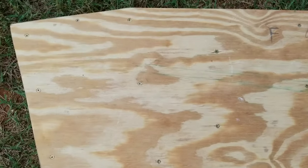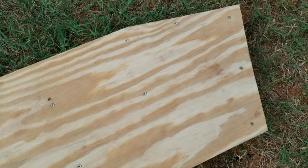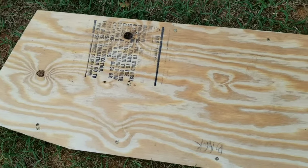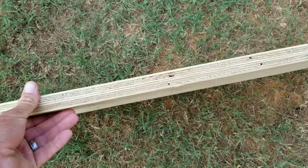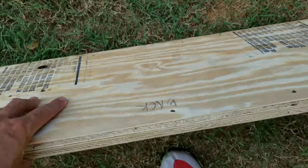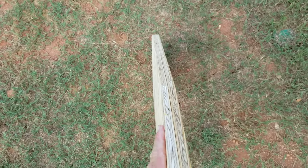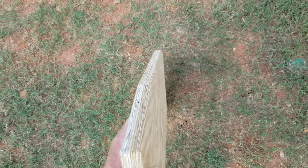I got it all screwed up — probably went a little overboard, but I've got a lot of screws in this thing front and back. With those three-quarter inch screws, the width is right at one inch — three-quarter inch is just enough to attach the two together from both sides without going all the way through. Look how laser straight that is — that is awesome.